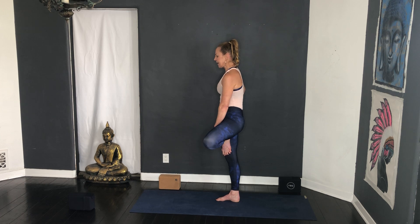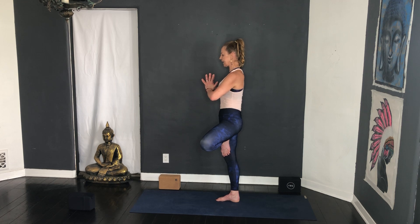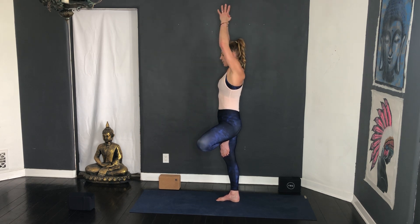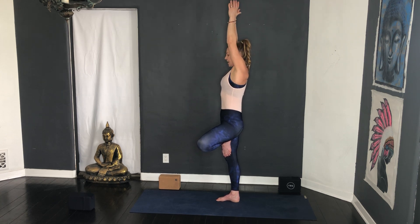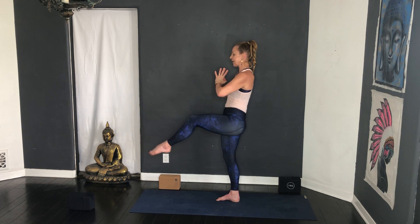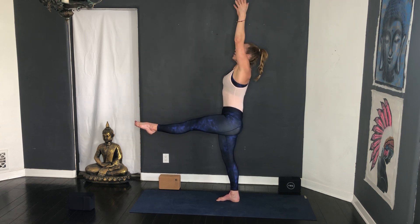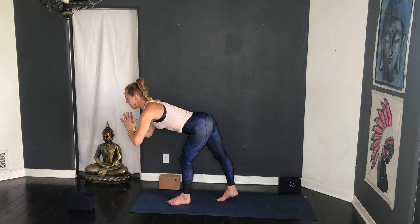Tree pose — remember you can do ankle to ankle, ankle to calf, or heel into the inner thigh. Really using that hip stabiliser, press the heels of the hands together, a whisper of a bend into the standing knee. Inhale float the prayer up, exhale open the arms wide, inhale lift, exhale hands to home. Draw the knee back to centre, left knee to centre, extend the leg straight — maybe you'll keep the knee bent. Inhale lift up, look up — imagine someone's lifting you by your fingertips. Toppling tree — step forward, hinge forward, keep a bend into the front knee, float the right leg up.